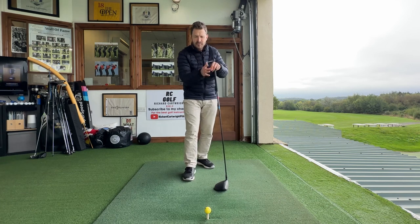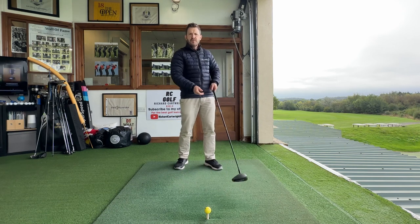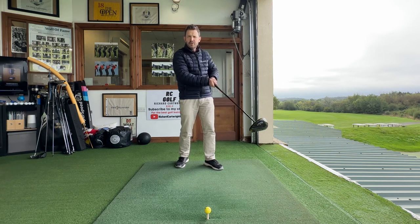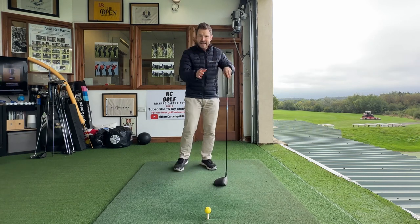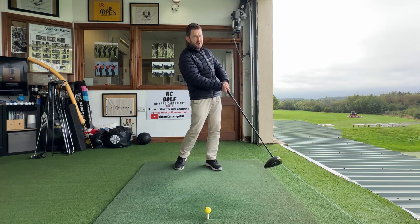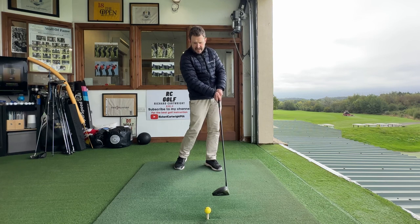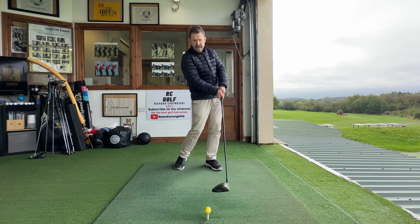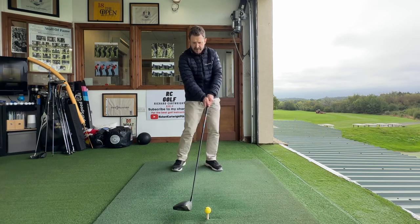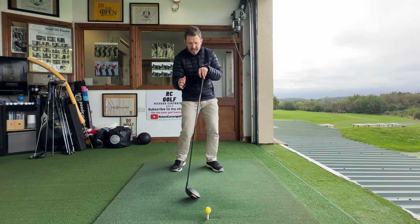That might sound like gobbledygook because that's what we're trying to do, but here's the problem: the more we try and hit up, the more chance we have of topping it. The more we try to hit up on the ball, the more chance we have of topping it. Why? Because if we try to hit up, look how far that club could potentially get away from the ground. The natural reaction is to scoop the club up in the air, and the problem with that is the club just doesn't stay low to the ground — so we're going to hit the very top of that golf ball. A nightmare situation.